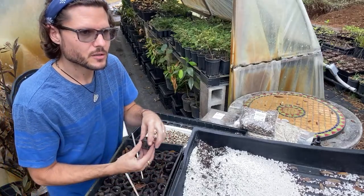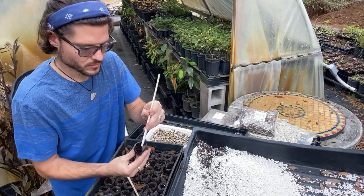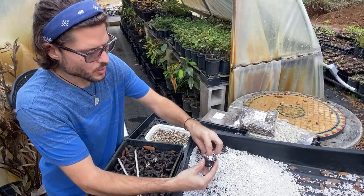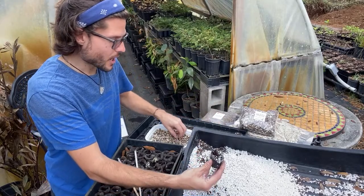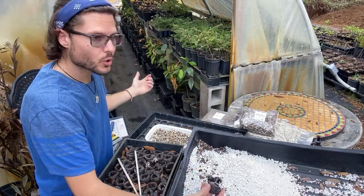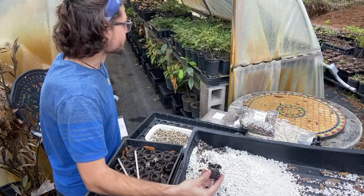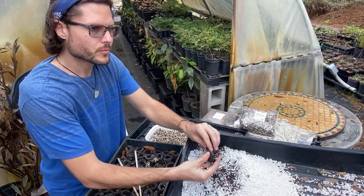Great question about ideal temperature. Moringa is a tropical tree — for sprouting, they like to be above 60°F; 70°F is more ideal. You can use a heating pad under the tray if it gets cold. What I do is close the greenhouse walls and run a heater with a fan inside to circulate warm air.